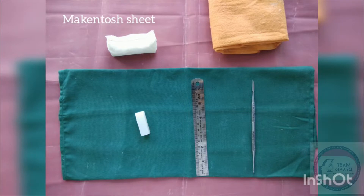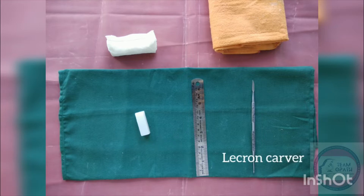Armamentarium required: Macintosh sheet, green cloth, polishing cloth, wax block, scale, lecron carver, gloves.